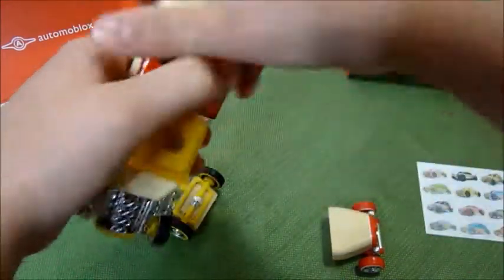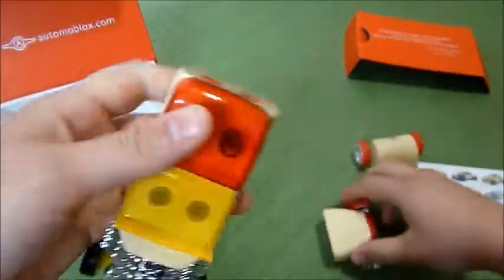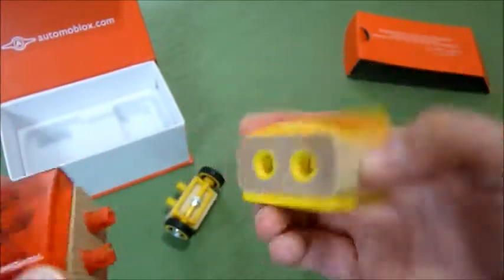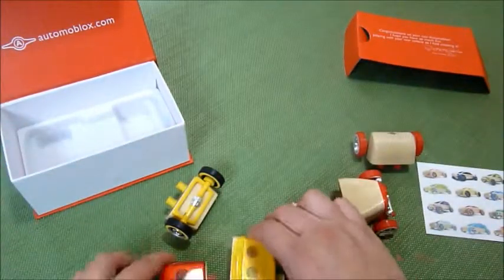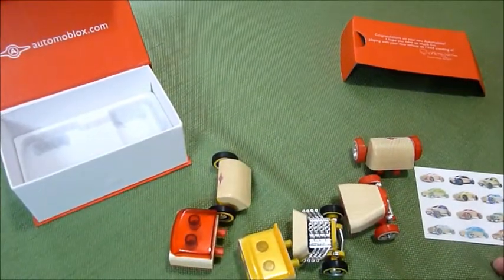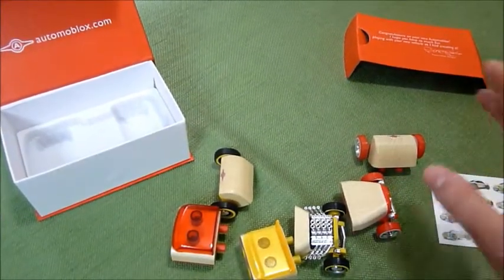There are a lot of opportunities for creativity. Let me give you a close-up on that. They're wood toys and they're really good quality. My son loves them. They're a lot of fun.